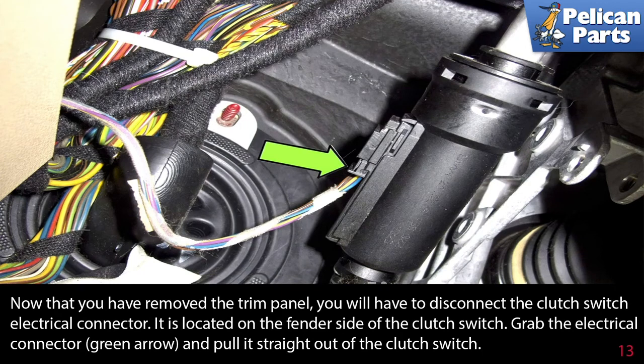Now that you have removed the trim panel, you will have to disconnect the clutch switch electrical connector. It is located on the fender side of the clutch switch. Grab the electrical connector and pull it straight out of the clutch switch.